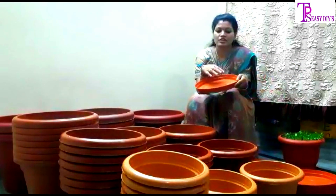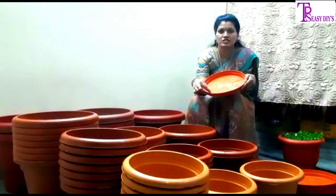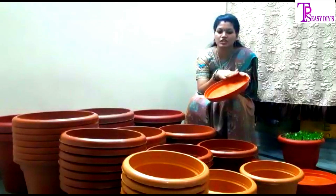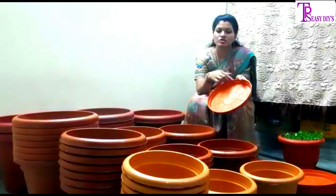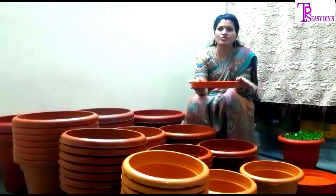First, we can take a look at it. We can take a little water and make sure it is light. We will take a radial part and clean it for the process. The process is very easy.